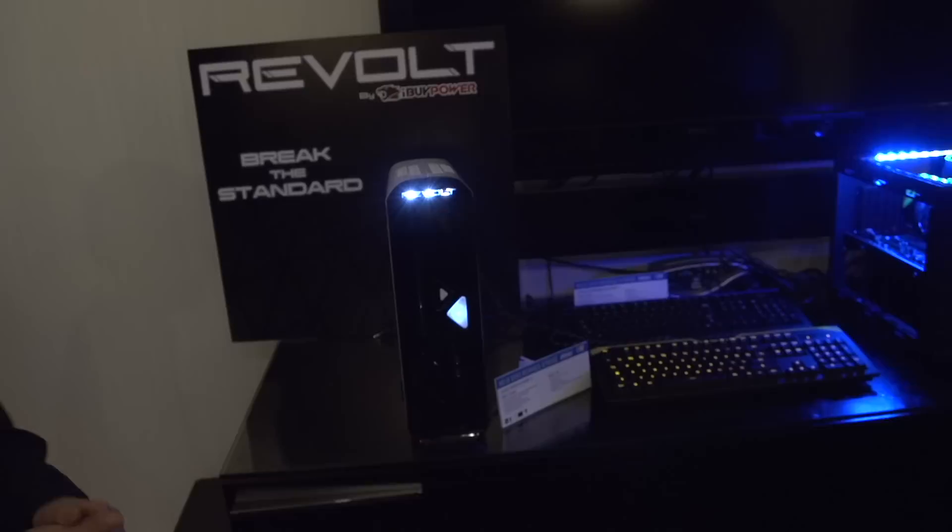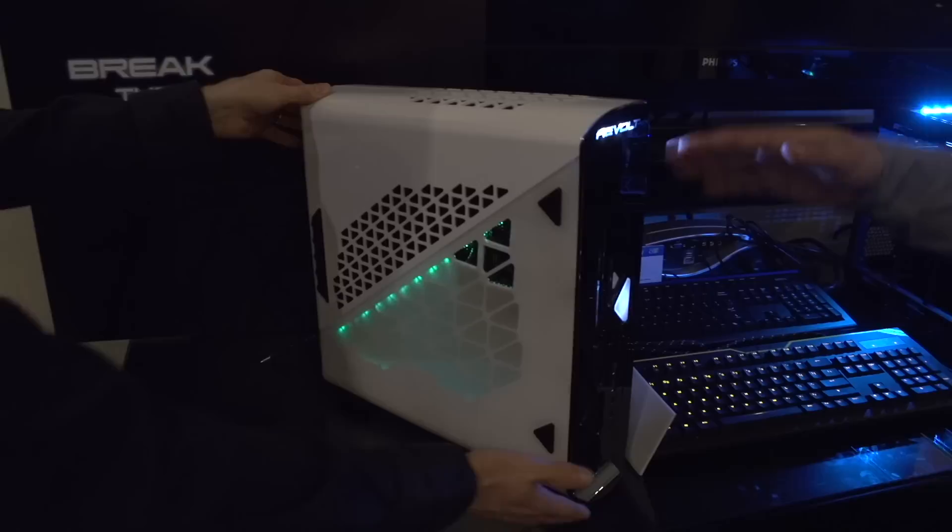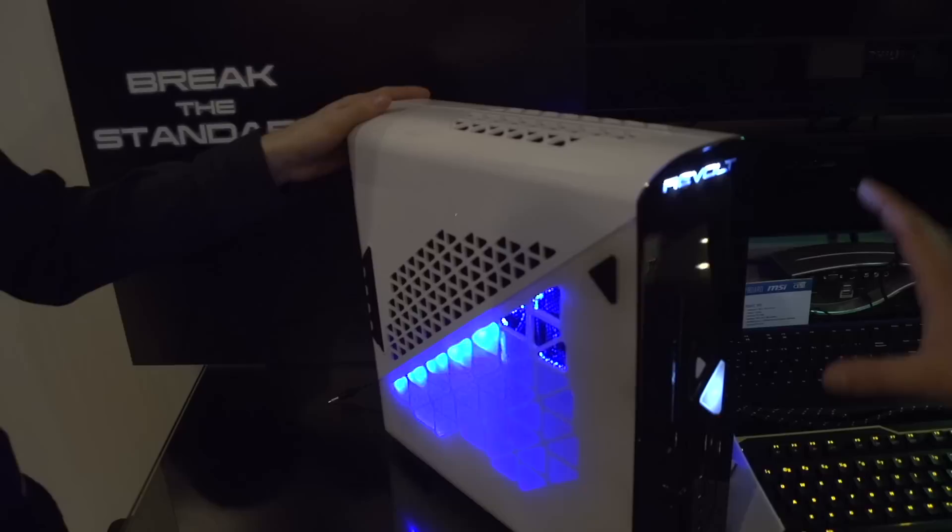So tell us about this system over here. This features MSI technology inside it. This is an ITX gaming machine. This is actually done by one of our partners, iBuyPower. This is the Revolt chassis. It's a mini ITX-based system, very small, very compact. The system is standing upright but you can also set it on its side. And it's got a full-size GTX 680 graphics card inside of it, along with a custom mini ITX board.